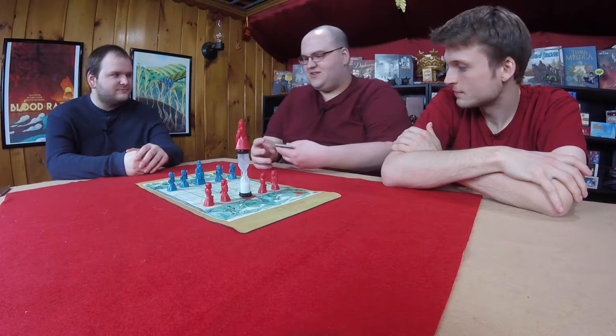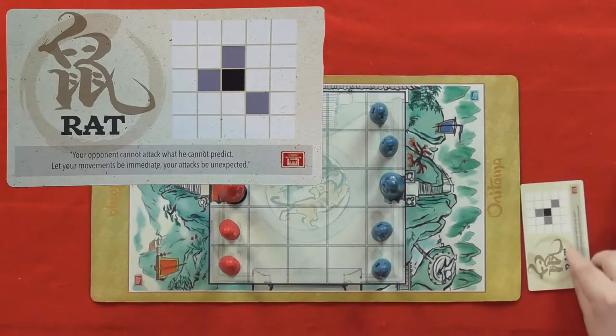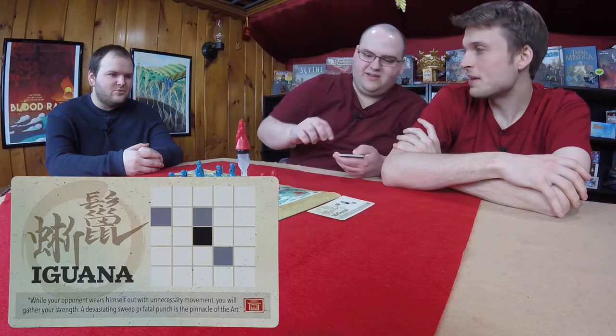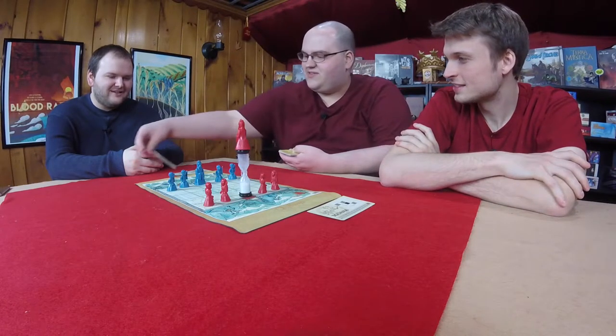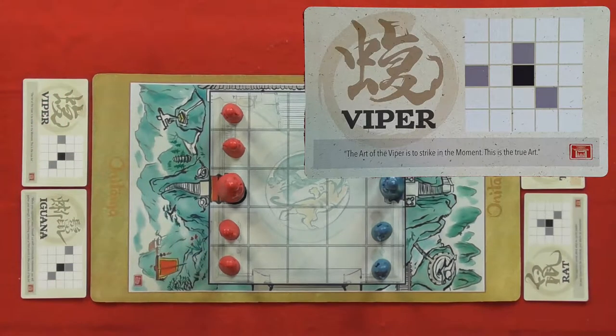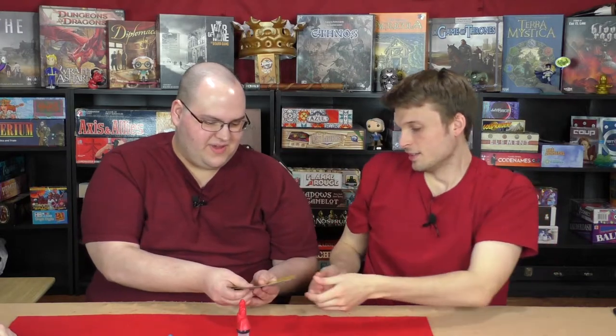D draws the Rat. Graham draws the Iguana — because he's an iguana. D's second card is the Tanooki — it's like a raccoon dog, actually the opposite of the Iguana. Graham's second card is the Viper. And the fifth neutral card, drawn from the middle, is the Dog. We've got a lot of blue — left-going movement cards. D goes first because this icon is blue.